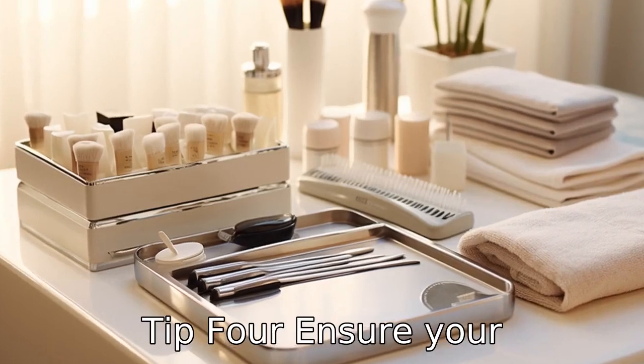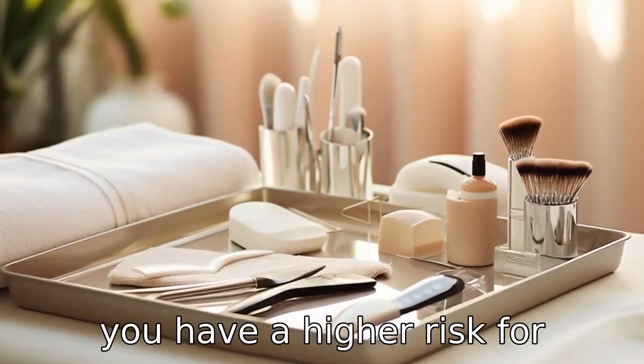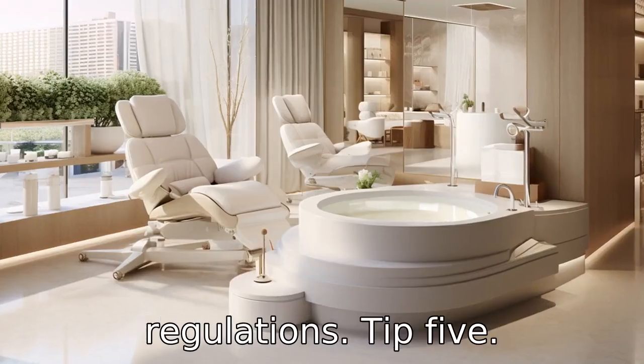Tip 4: Ensure your professional uses clean and sterilized tools. As a senior, you have a higher risk for infections, which makes foot care particularly important. Thus, your pedicurist should strictly follow hygiene regulations.